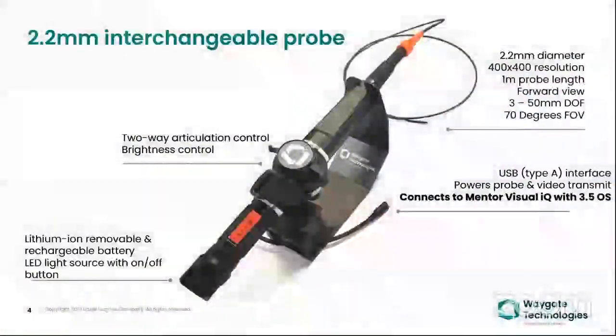This is what the video probe looks like — it has two-way articulation and brightness control. On the backside, a portable lithium-ion battery is connected. It also has a USB connector which can be plugged into the Mentor Visual IQ platform.